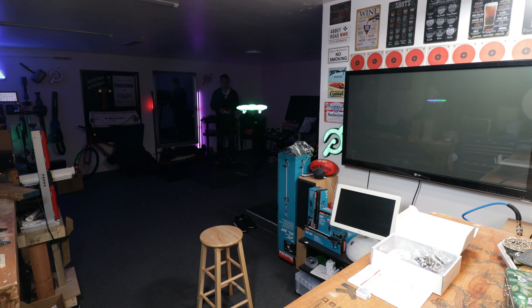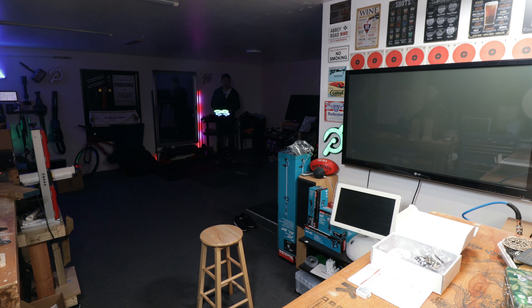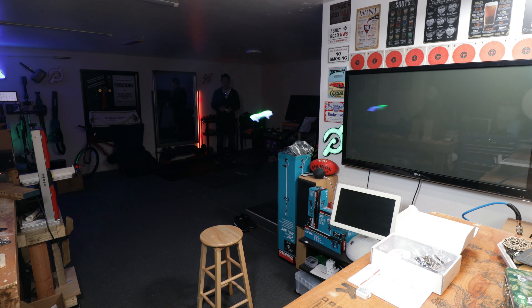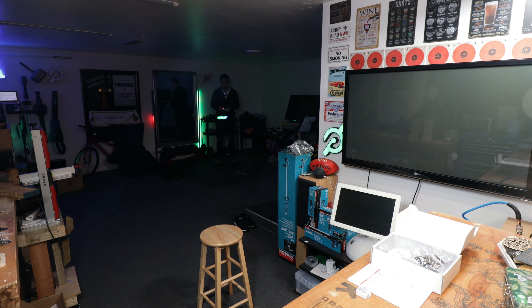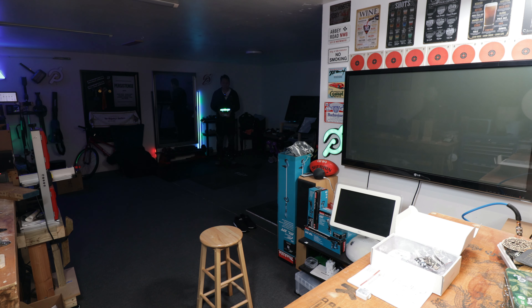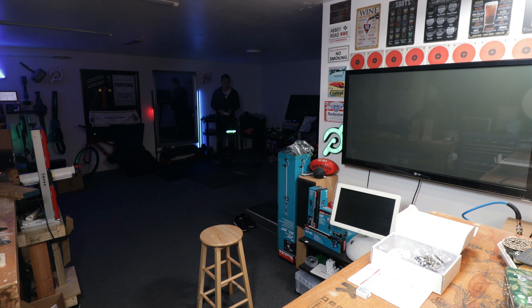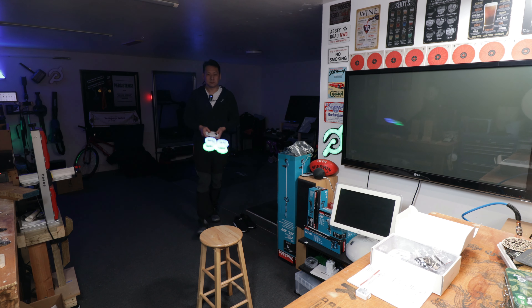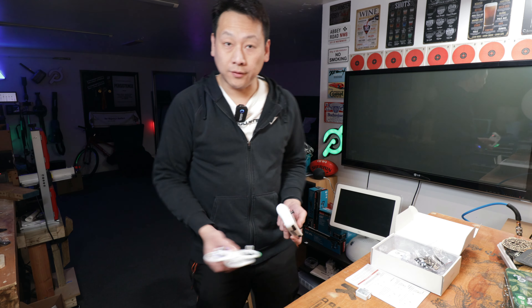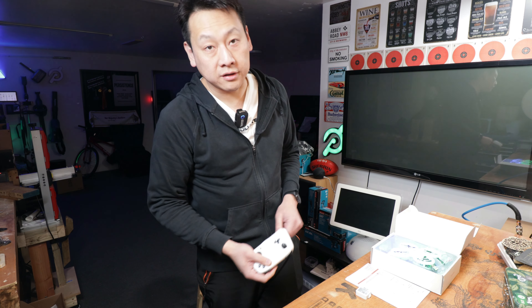To change the speed you can just use the remote - this is the fastest it will go. You can also do party tricks like flips. And there you have it - that's my mystery product for this video. I'll put the link in the description and you can have a look if you're interested in this kind of toy.